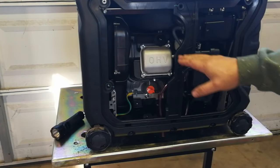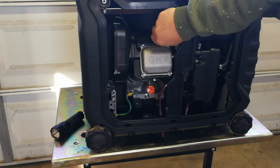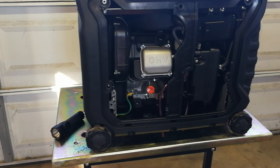The manual says to check and clean the spark plug every 50 hours, but in practice I pull the plug at every 100-hour oil change and just replace it — spark plugs are only two to three dollars and it gives peace of mind. Each camping season I put about 100 hours on the generator. The spark plug is right here: pull the rubber boot off the center, then use a spark plug wrench to remove it. Every 100 hours, once a year, just buy a new plug and you won't have to worry about it.